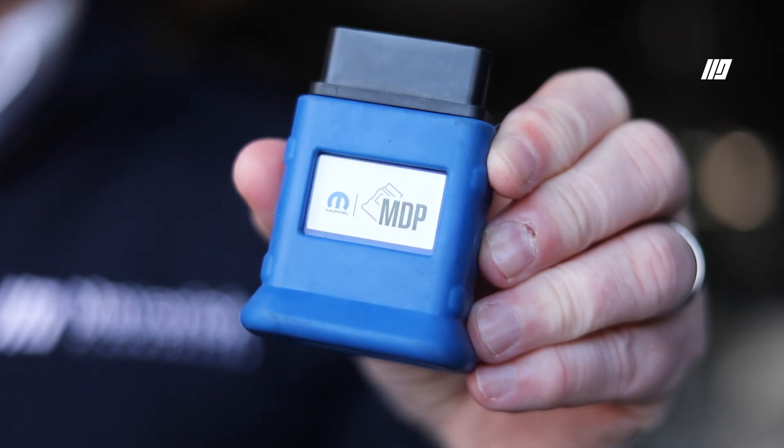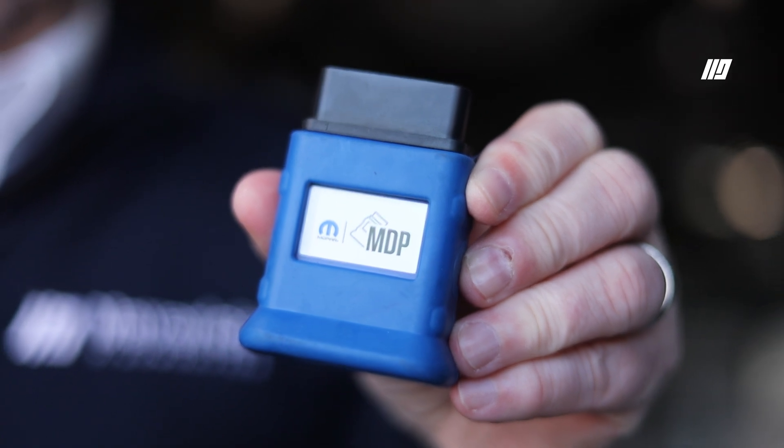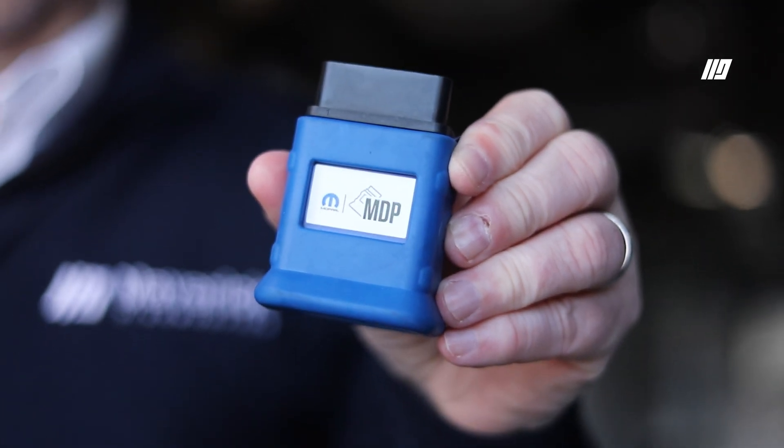Hi, I'm Dave Jones and today I'm going to talk to you about the new MDP, the Mopar Diagnostic Pod. This small little tool here packs a big punch. It's great for overseas USA vehicles such as your Chrysler, your Jeep, your Dodge, your Ram, but also your European Fiat, Alfa Romeo and Lancia.